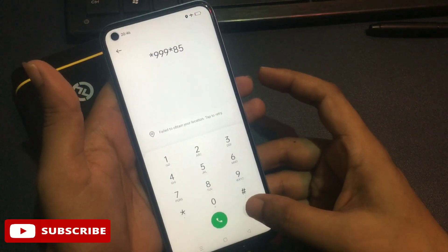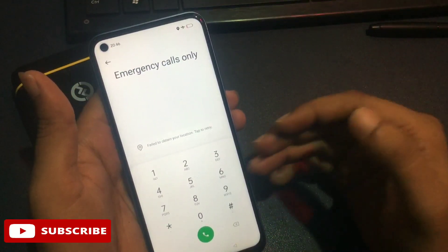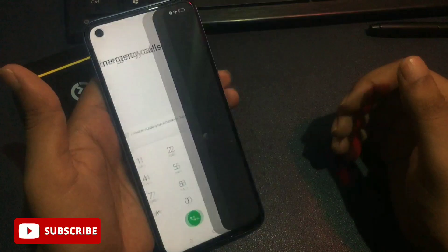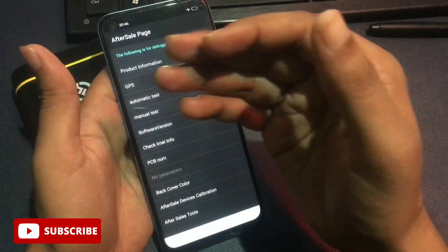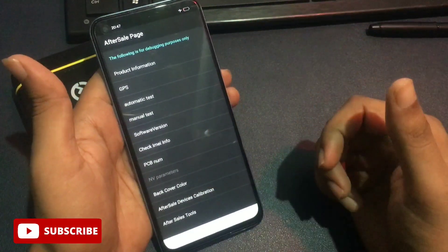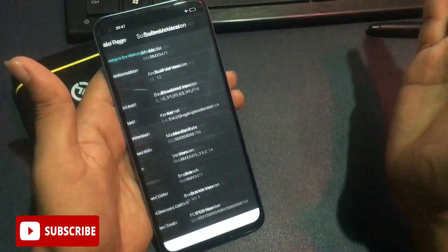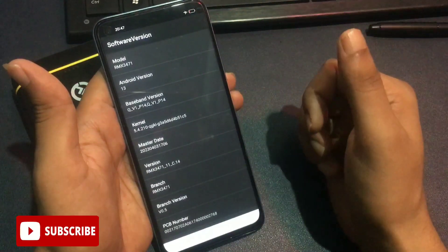After closing all background applications, clear your call line. Now I will give you a special code to take your phone to engineer's mode or master unlocking mode. This code is: star hash 899 hash. After entering this, a new page opens called the 'After Sales' page, with many options. At the fifth item, you will see a software version option.